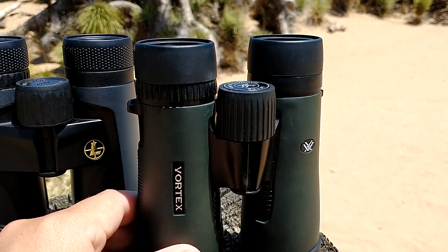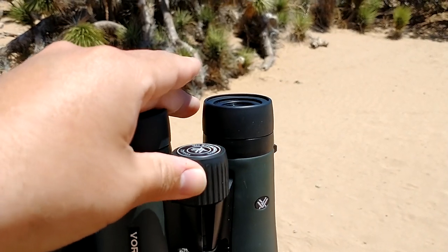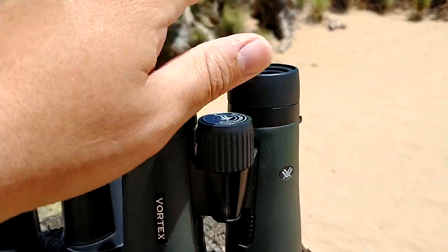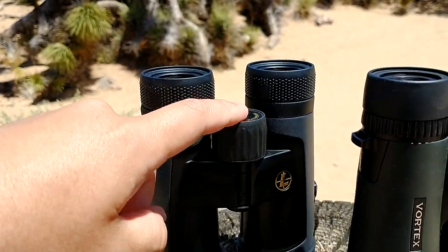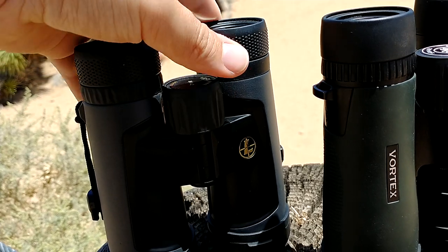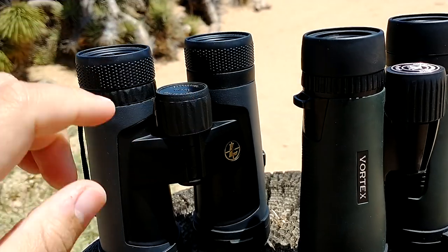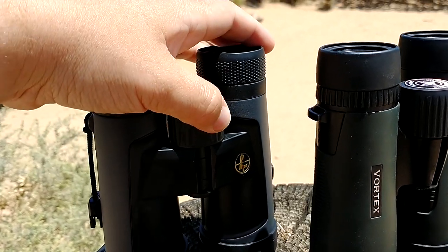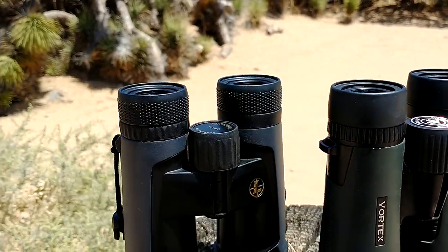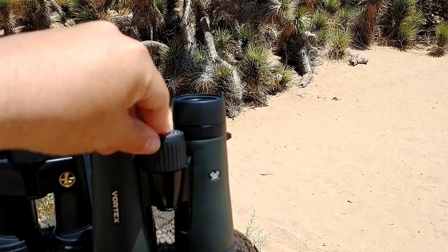Starting with the Vortex Diamondbacks: they have a ridiculously smooth focus ring — this thing is butter, at least for this price point. I had these for about two weeks before I got the Alpines, and I have to say that was one of the biggest letdowns on the Alpine side. It feels like pressing from one side is lighter than the other, and going one way versus the other it sometimes feels stiff. I had an easier time getting on focus quickly with the Diamondback focus ring.